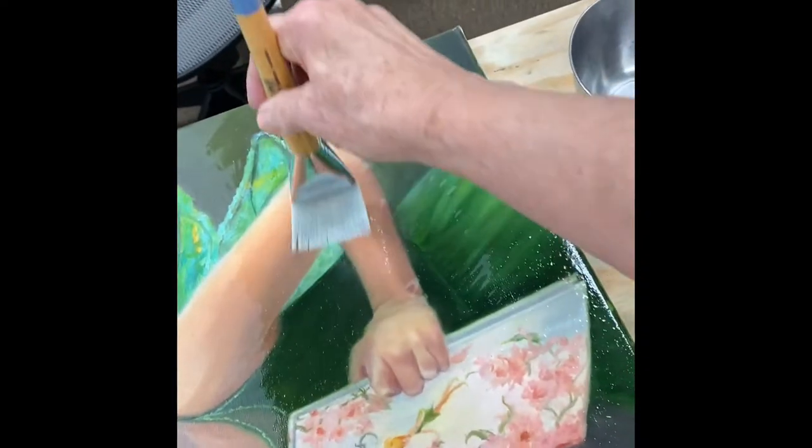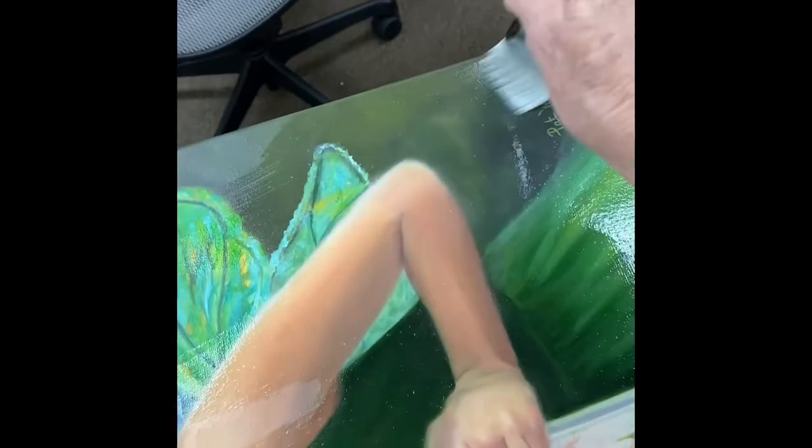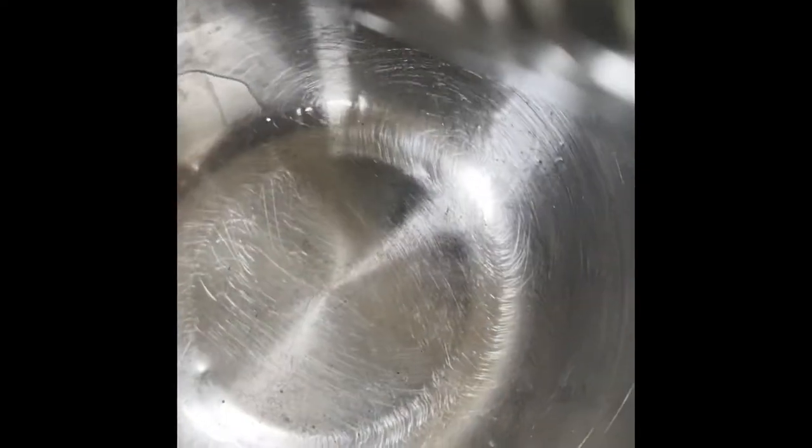Now I wipe it in both directions. I'm going to work it up this way too. You can see I really had very little left on that brush because it's not going very far. Now I'm going to dip it in here again, tap it on the side — get all the excess out.